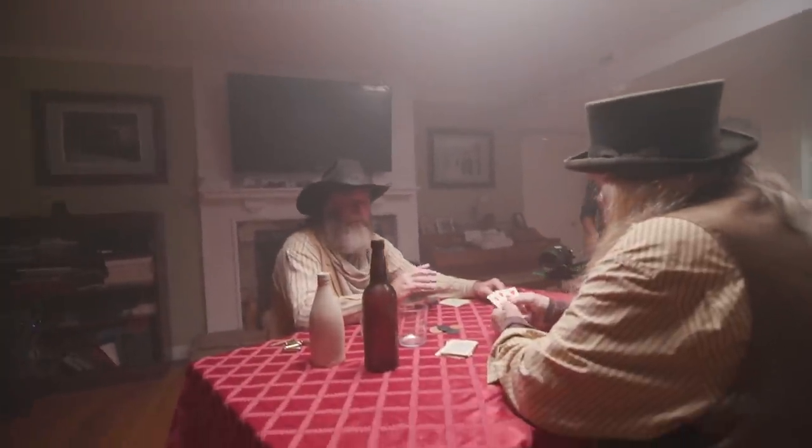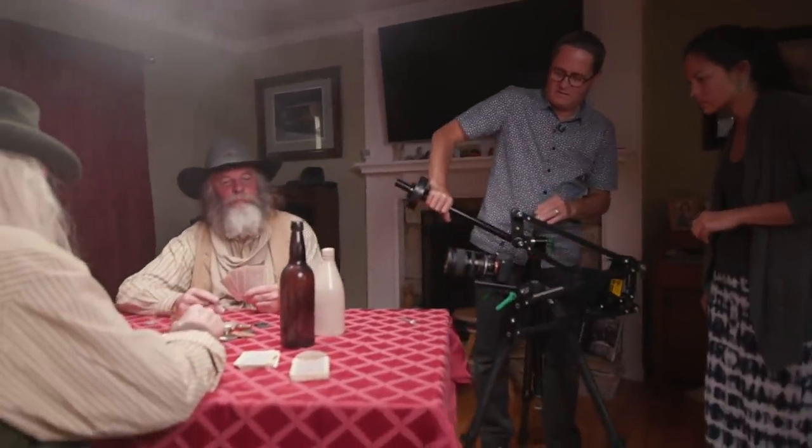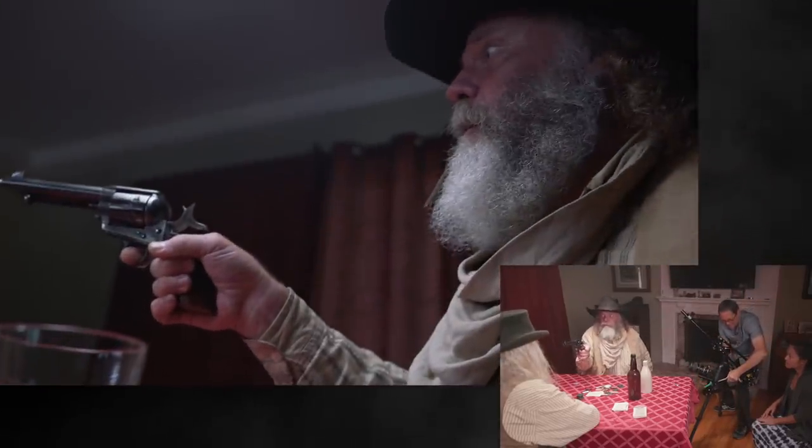We also have a 2x2 Intellitech light cloth in the background to open up the shadows and give us a little bit of light on our slider, because we want to do picture-in-picture so you see the slider move and you see actually what the camera's getting.